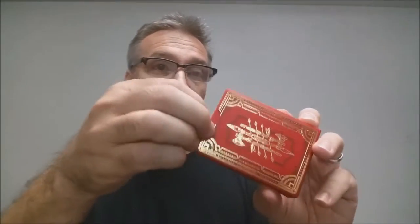I really hate tuck seals and I'm glad to see more designers go that direction. The back design of the tuck case is the back design of the cards. The inside, of course, is solid red. And that is pretty much it for the tuck case.